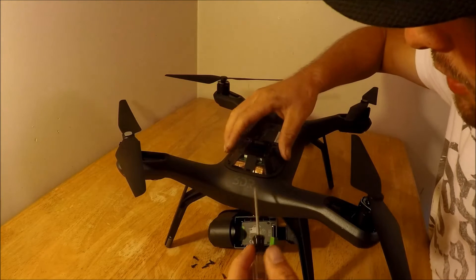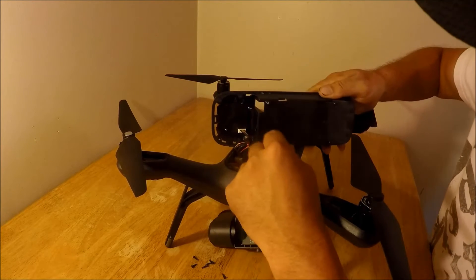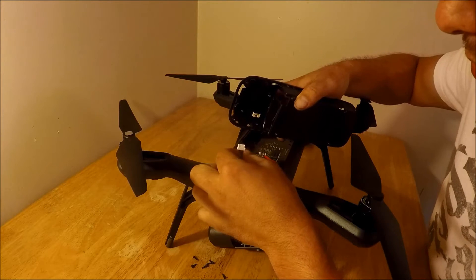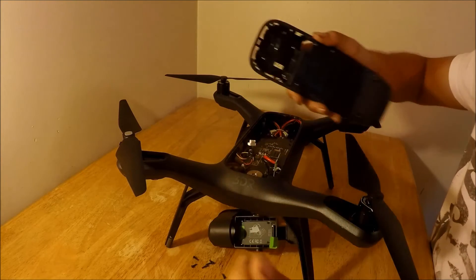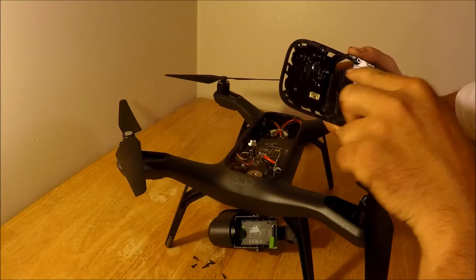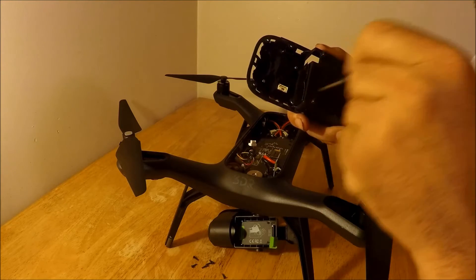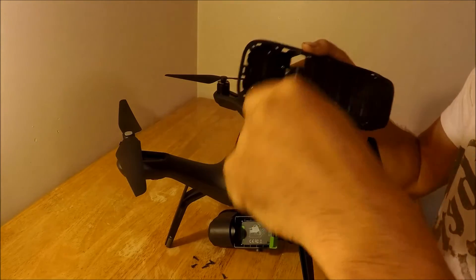After you've taken your screws out, you want to pop this tray up. Right here is a cable and a connector — just pinch the connector and carefully pull that out. You don't want to pull too hard or you will pull the wires out of the connector. Right here is the problem: this is a copper foil that comes in contact with the GPS and causes a type of interference.